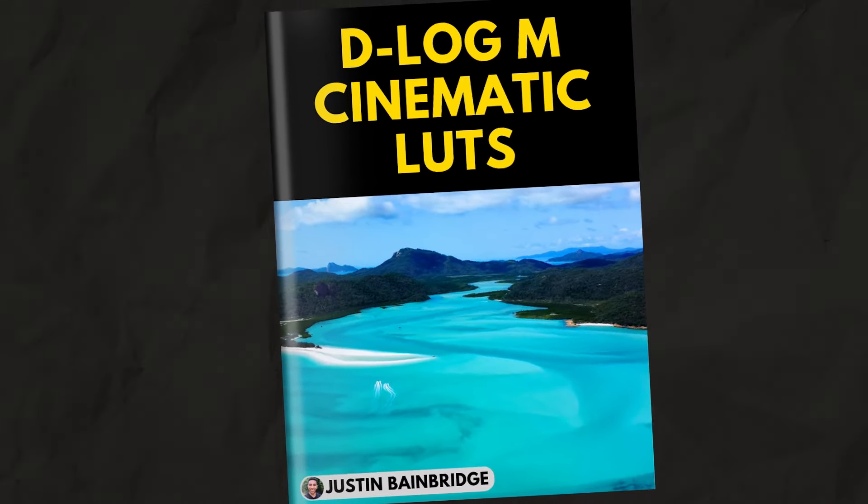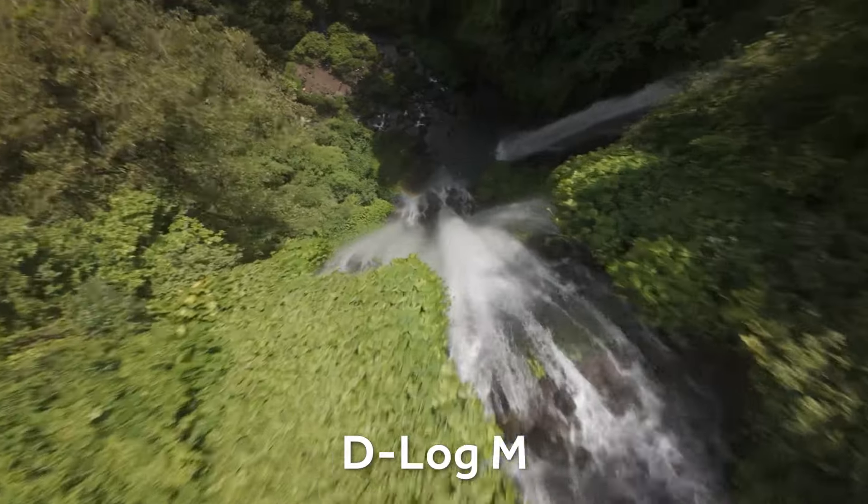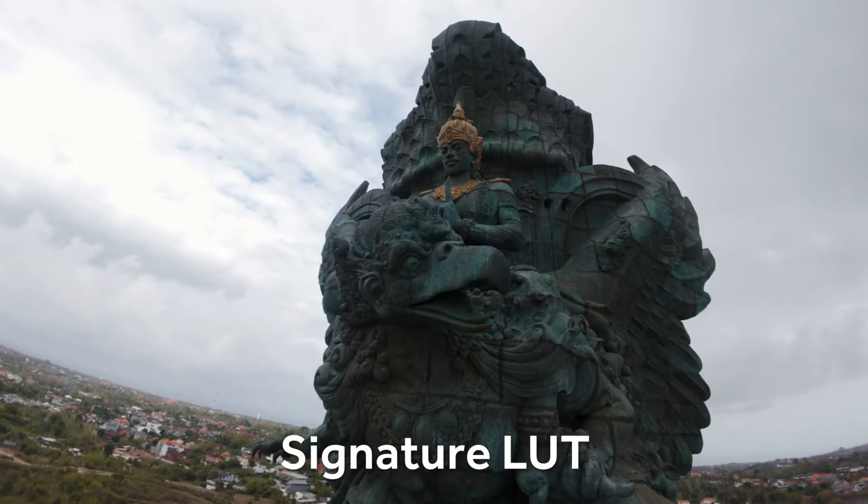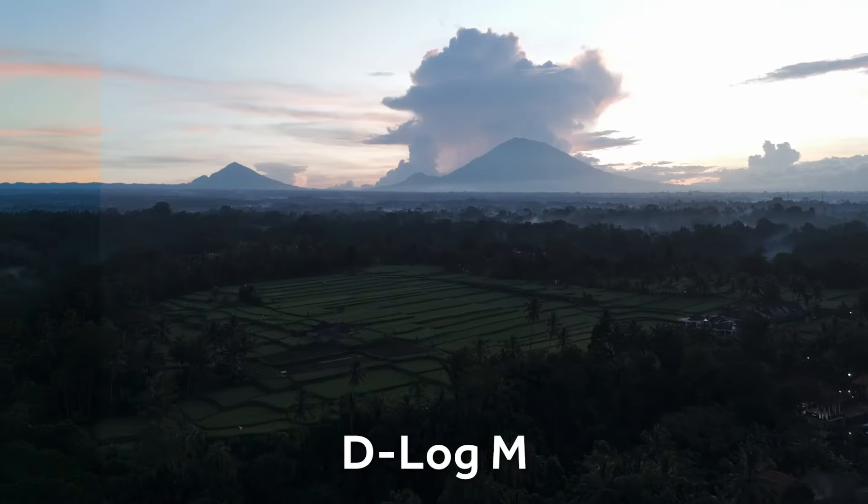Next up we have my one-click D-Log M cinematic LUTs. These are basically my eight cinematic LUTs in D-Log M ready format — you just take the LUT, drag it onto your raw D-Log M footage and you get an instant cinematic look. I designed all of these LUTs to target different kinds of feels, different landscapes and different cinematic styles. A lot of LUTs on the market will quickly turn your footage to junk or push things too far, so I feel LUTs should be natural with a subtle elevation on top. Also included with this pack is the D-Log M to Rec.709 custom conversion LUT.